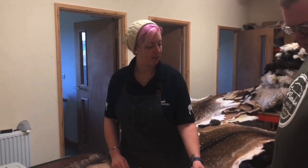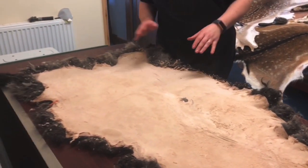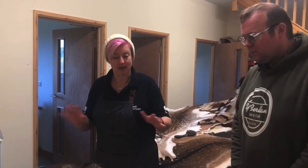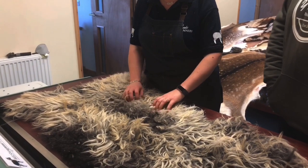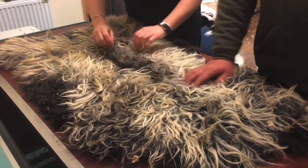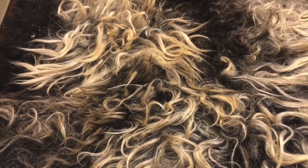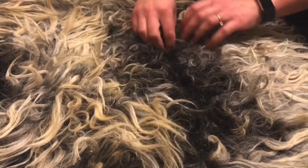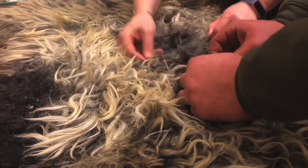The edges are still crispy because you can never quite get to the edge with the buffing wheel, but we trim the ends off anyway because otherwise if you had it as a rug those rough edges wouldn't be ideal. After we finish buffing and trimming, we hand sand just to make sure everything's perfect, just with normal sandpaper. Because of the breed of this sheep, it won't go through our combing machine, so it has to be hand combed due to the length of the fleece — anything over four inches can be tricky depending on the breed.